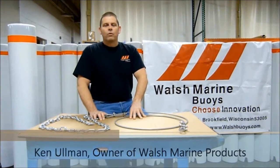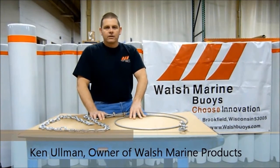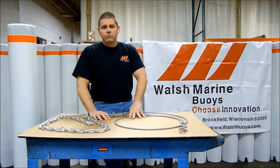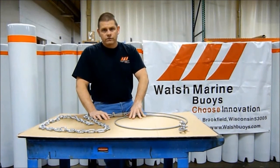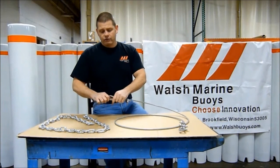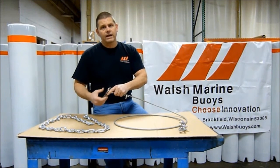Hello, I'm Ken Allman with Walsh Marine Products. Often times I receive calls from customers looking for ideas on mooring for their buoys and floats. In today's video we hope to shed some light on different options for your hardware with respect to rigging, and give you some ideas and general rules of thumb for the rigging hardware.